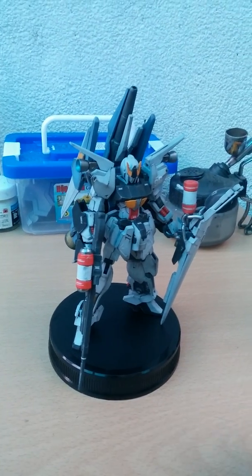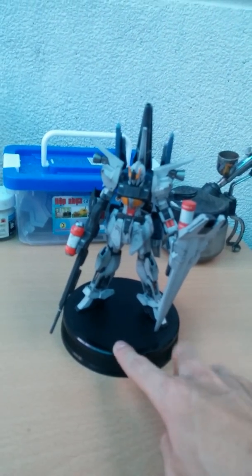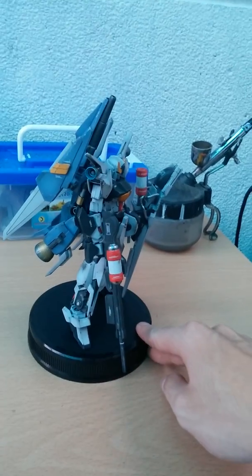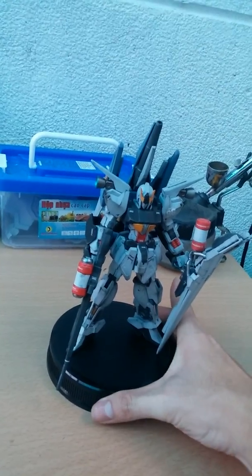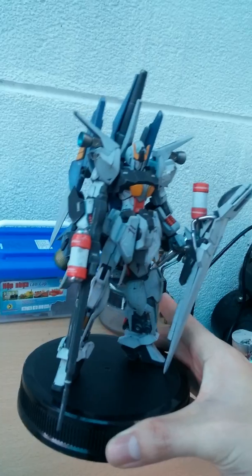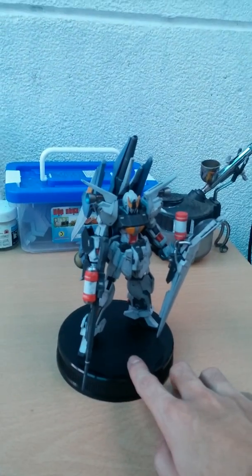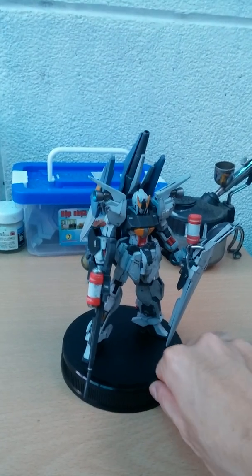I just finished top coating the Mega C key and I decided to have it on a standard base, which means it cannot do any action poses. I pretty much like how it turned out. With the base, I can pick it up and observe without needing to touch the model itself, so paint scratches are not going to happen. I'm doing the review on this kit soon — probably next week I will have it uploaded. I hope you guys enjoy.